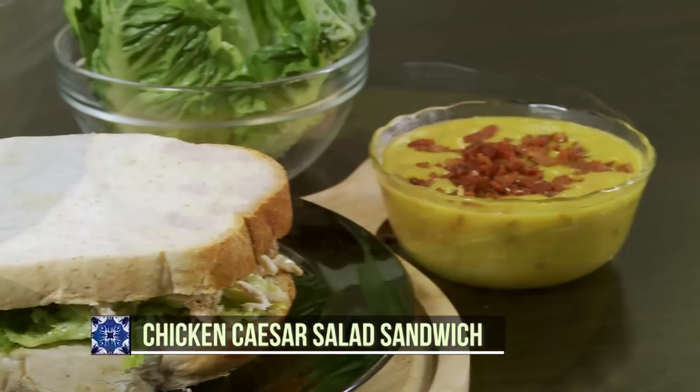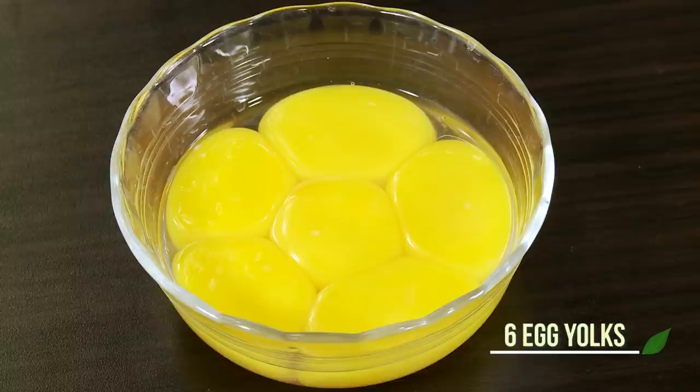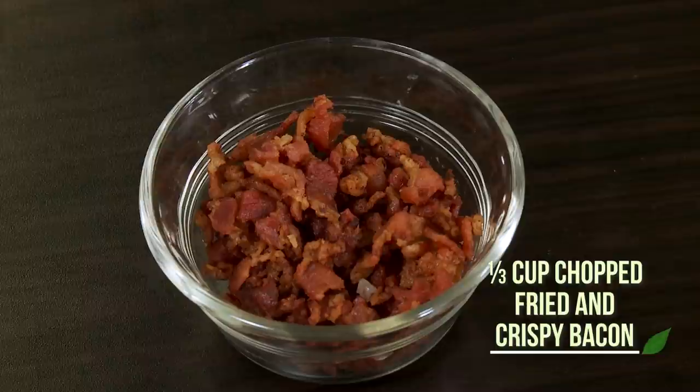Today, I'm going to make a Caesar salad dressing and turn it into a sandwich. For my version of Caesar salad chicken sandwich, you will need garlic, anchovy fillets, egg yolks, grapeseed oil or extra virgin olive oil, table mustard, lemon juice, Worcestershire sauce, good Parmesan cheese, chopped fried crispy bacon, a head of lettuce, bread, cooked and shredded chicken, mayonnaise, and salt.